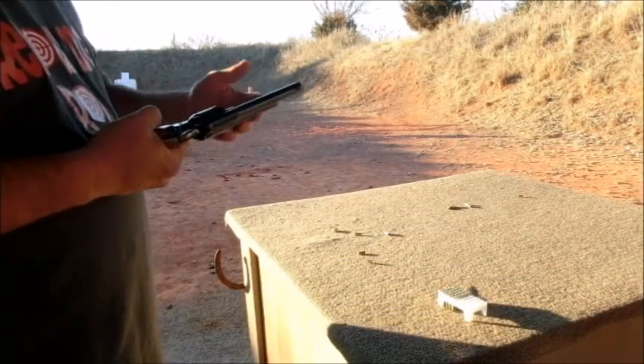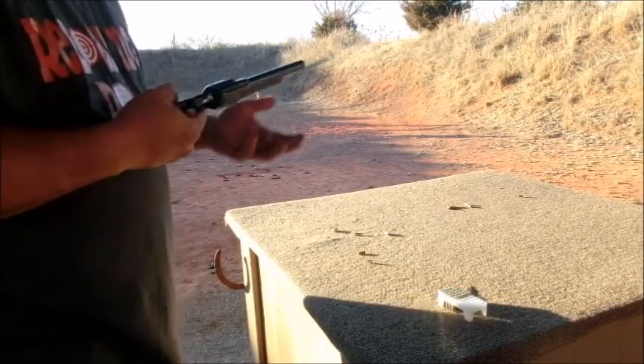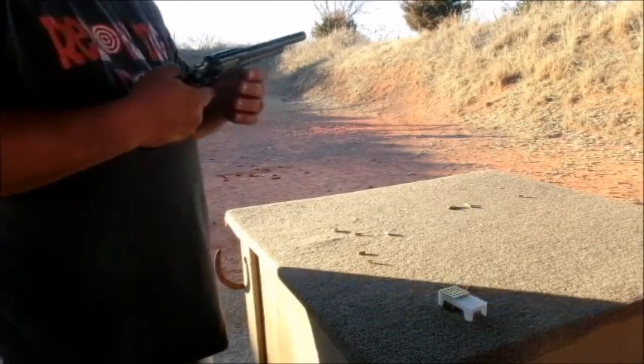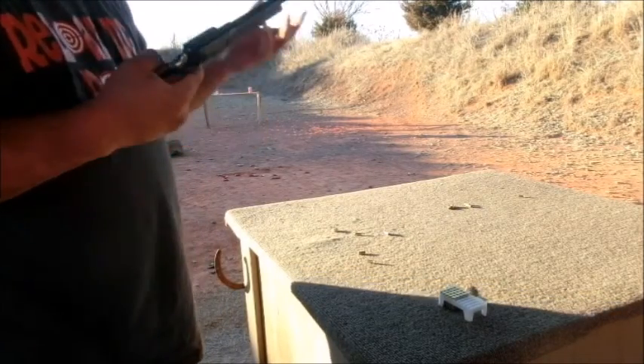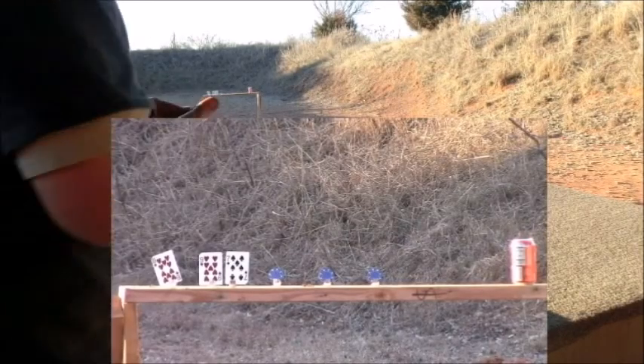Of course, with cowboys there's always cards, poker chips, and sarsaparilla. Well, we don't have sarsaparilla but we do have some pops, so let's go out here and see if we can shoot a couple of playing cards with this thing.